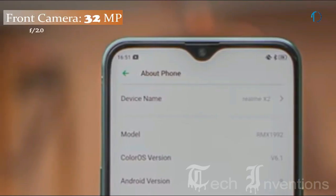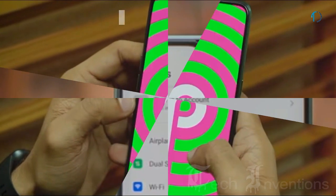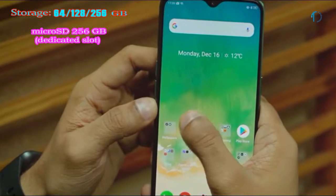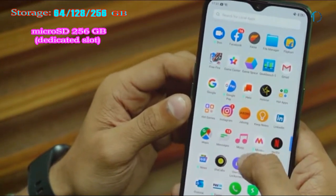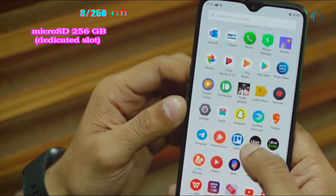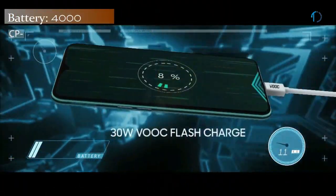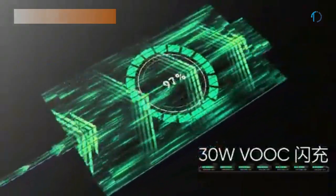On the front, the Realme X2 has a 26mm wide 32MP fixed-focus camera with f/2.0 aperture. It runs ColorOS 6 based on Android 9.0 Pie, upgradable to Android 10, and is available with 64, 128, and 256GB of inbuilt storage expandable via microSD card up to 256GB with a dedicated SD card slot. The Realme X2 is powered by a 4,000 mAh battery with 30W fast charging and VOOC flash charge.